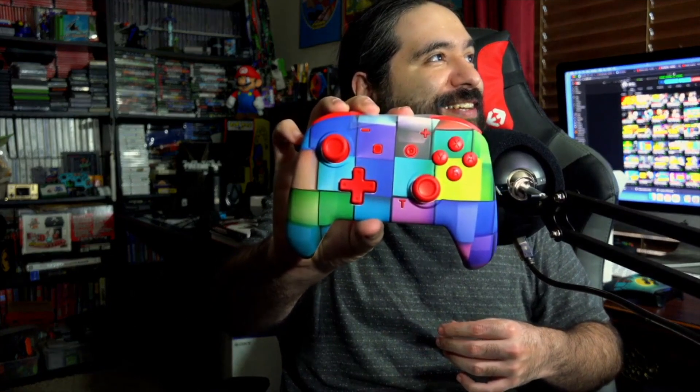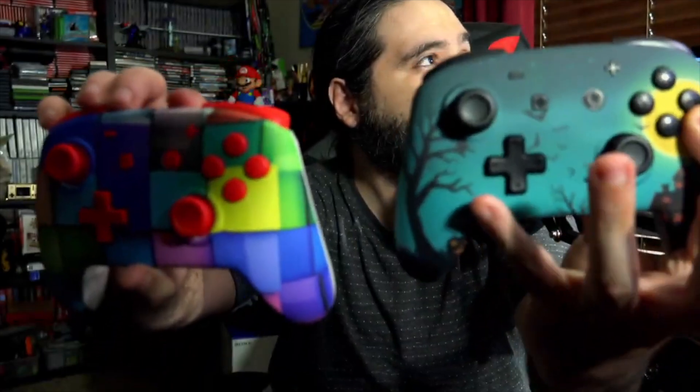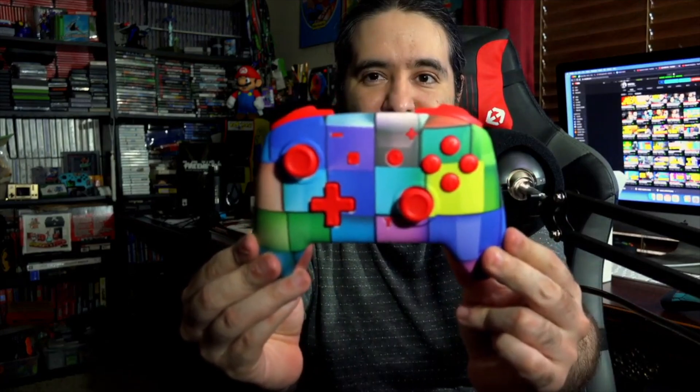Oh look at this one — this one looks like some Partridge family stuff, guys. Take a look. This one looks pretty cool, like it was actually painted. And on the bottom you can see the turbo function — there's a T on the bottom right, I guess that's what unleashes the turbo function. You get a little T on the bottom. We got red triggers with this one, red sync button, and the controller is white. They actually changed the analog controller buttons and stuff. Nice — I can get behind that.